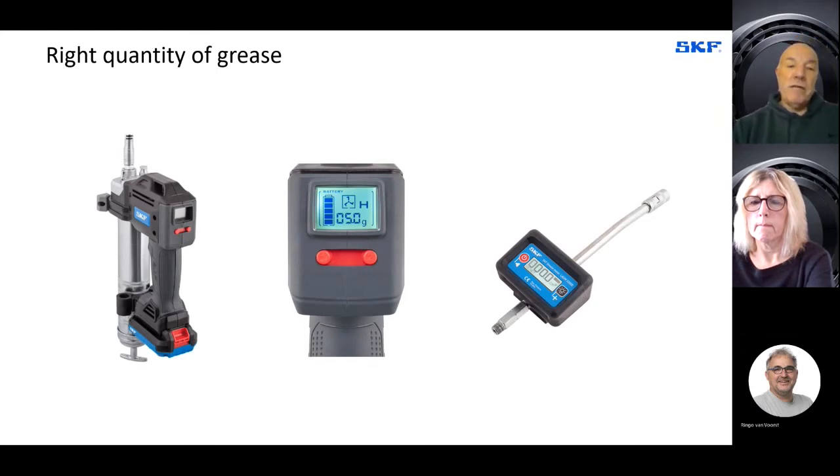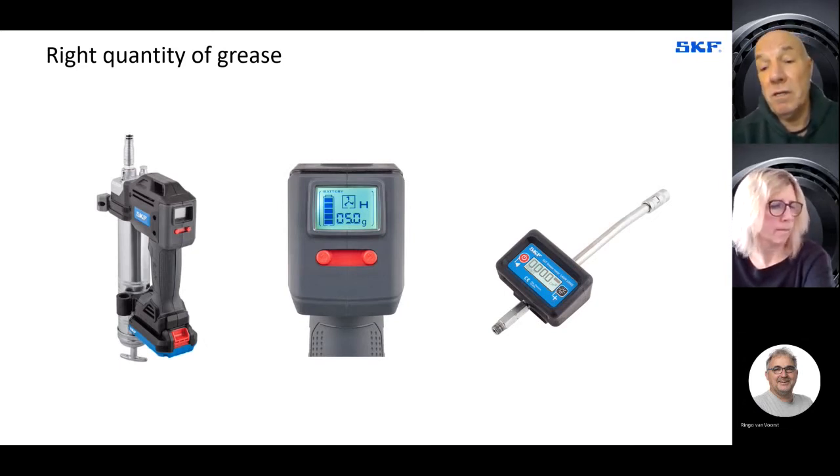Here are a couple of examples for ensuring the right quantity of grease. On the left-hand side we have a battery-driven grease gun with a screen in the middle — you can actually read the quantity of grease that will go into the bearing, ensuring you don't over-grease. If you have a manual grease gun, you can ensure the right quantity by attaching a grease meter, shown on the right-hand side. This means you're not dependent on the number of strokes of your grease gun — you can actually measure the quantity of grease going into your bearing.